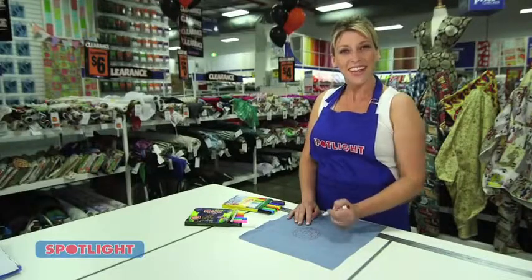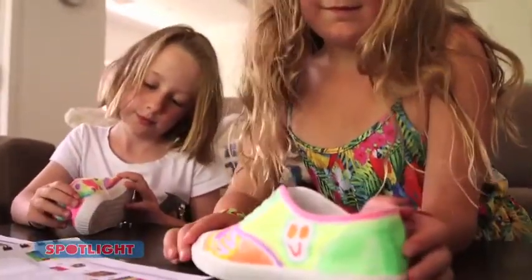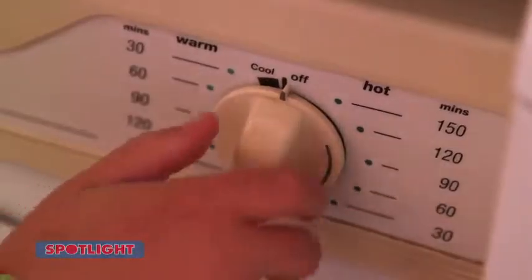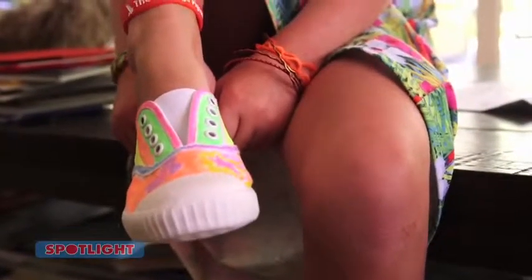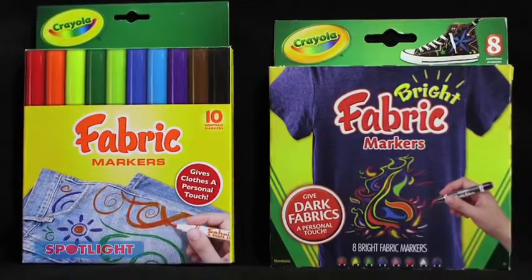The kids are going to love these Crayola fabric markers. They're a safe and easy way to permanently decorate clothes, shoes and any other accessory. You simply draw and then throw the item in the dryer — it's that simple. The regular pack comes with ten markers, or there's a bright pack you could use for the darker materials.